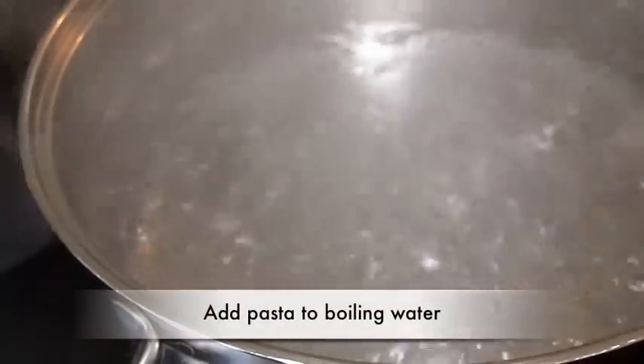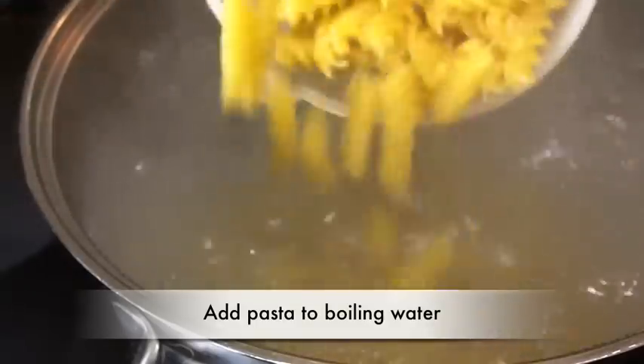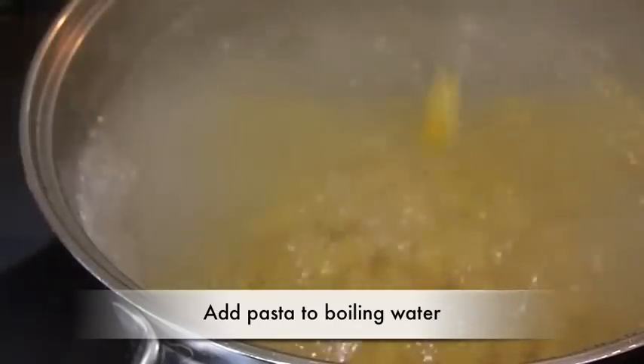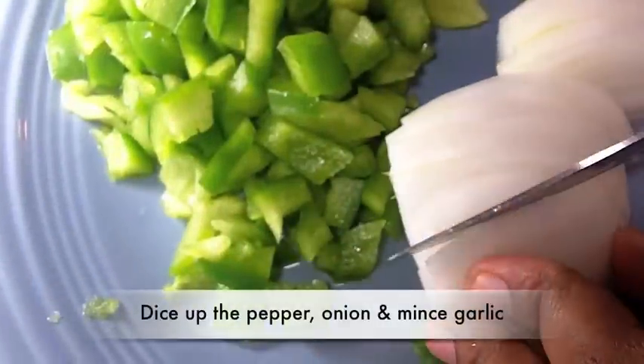Let's get started. We're going to start by bringing our water to a boil, then we're going to add in our pasta. I have all the measurements on my blog, like always. So add in your pasta — I salted this water a little bit. We're going to cook the pasta just until it's al dente. You don't want to overcook it because we're going to bake it as well.